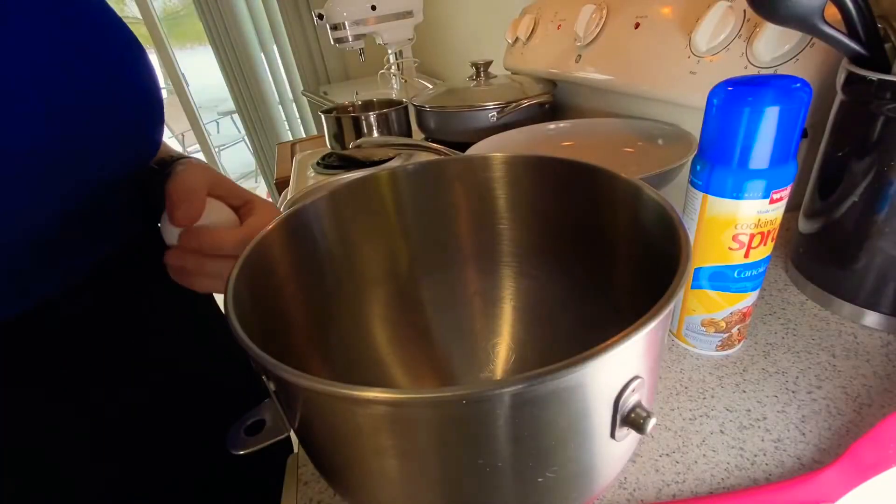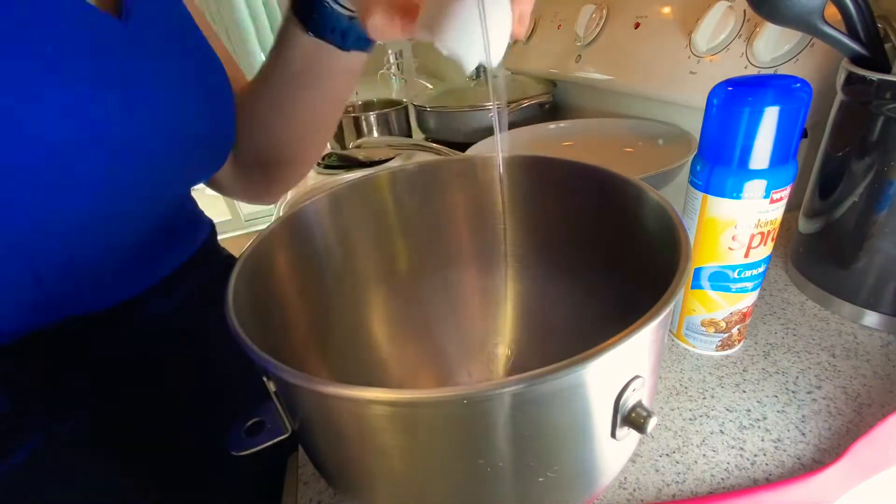If you've not seen her videos, they are great. If you could like this video and consider subscribing and joining the journey, I greatly appreciate it. Two eggs into my KitchenAid mixing bowl.